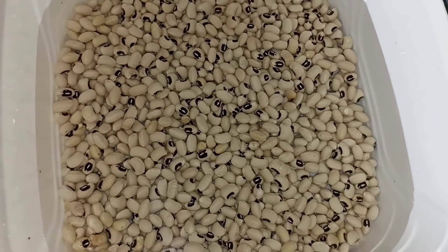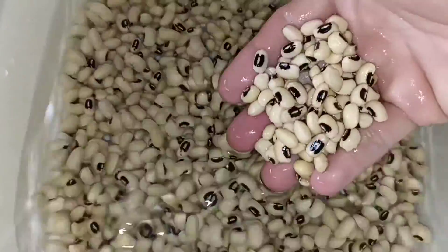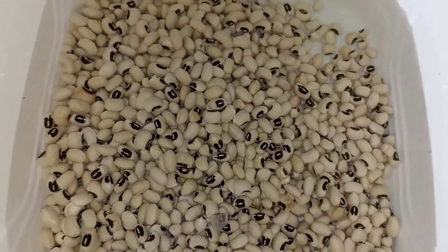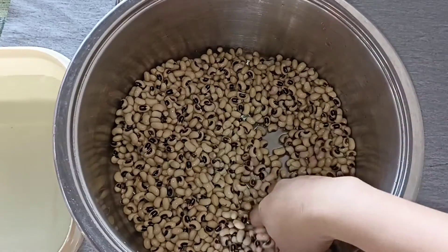Đầu tiên mình sẽ cho 300g đậu trắng vào rửa cho thật sạch, sau đó cho nước vào ngâm khoảng 1 tiếng đồng hồ là được rồi, không cần phải ngâm quá lâu. Nếu có thời gian thì các bạn ngâm lâu hơn thì khi nấu sẽ nhanh mềm hơn.